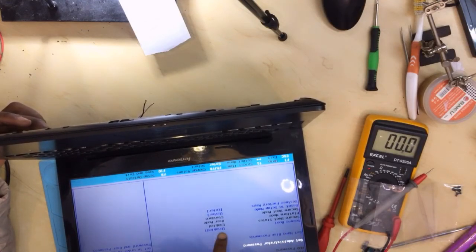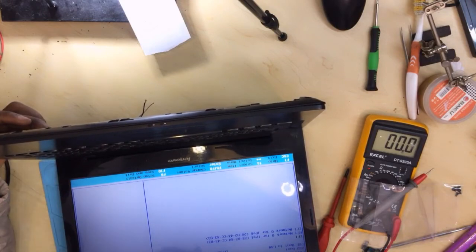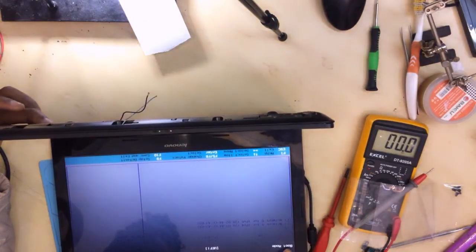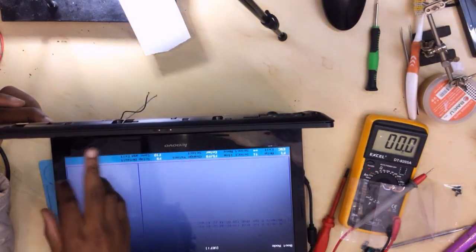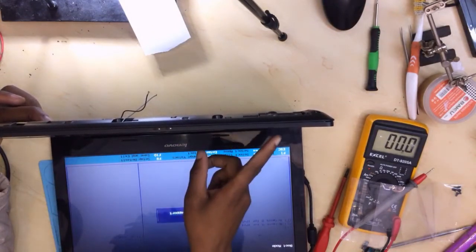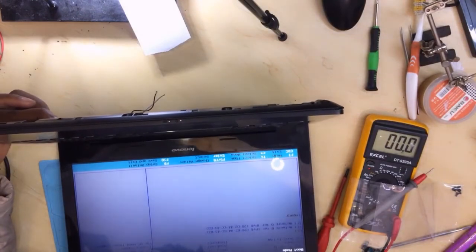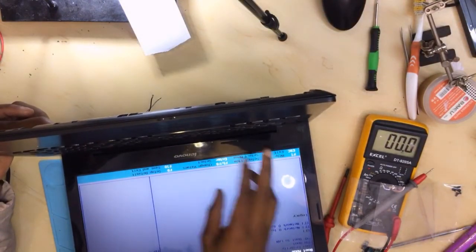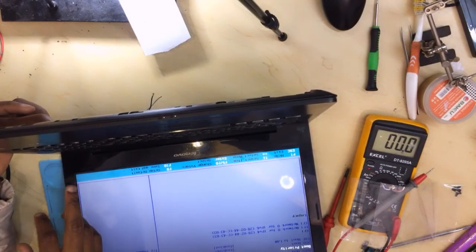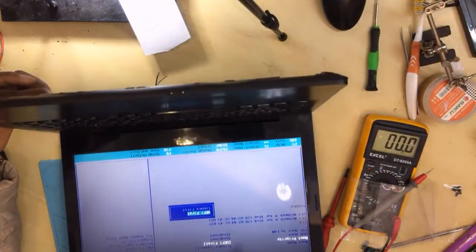Secure Boot is enabled. Let's change the boot mode. Let's go to Legacy because I want to check this drive. Let's see Legacy first, then Enter. Let's change the boot priority — I'll show it on the screen.